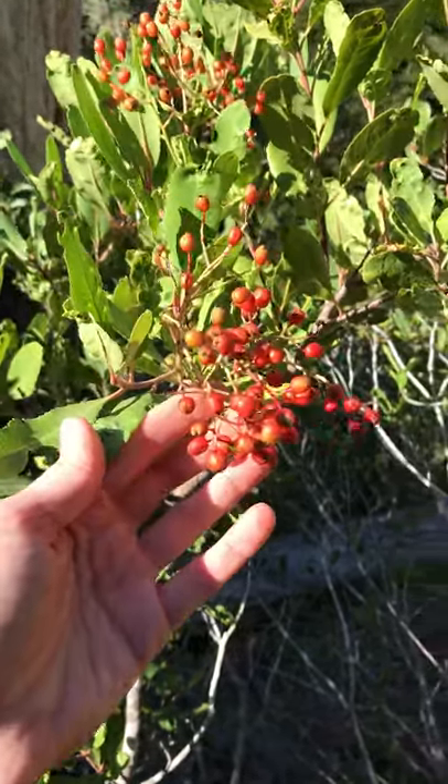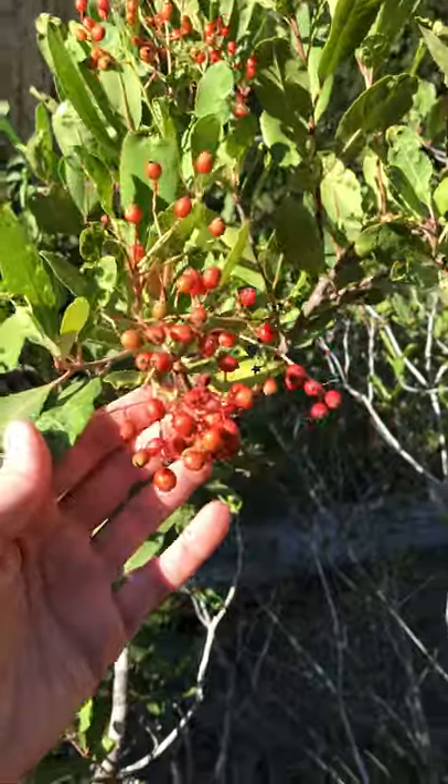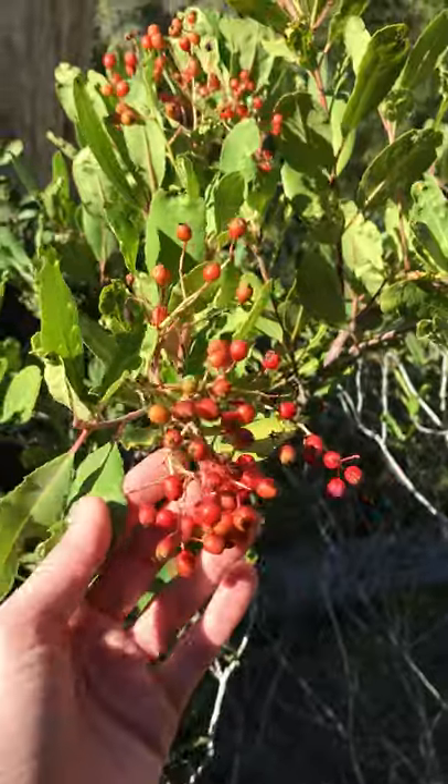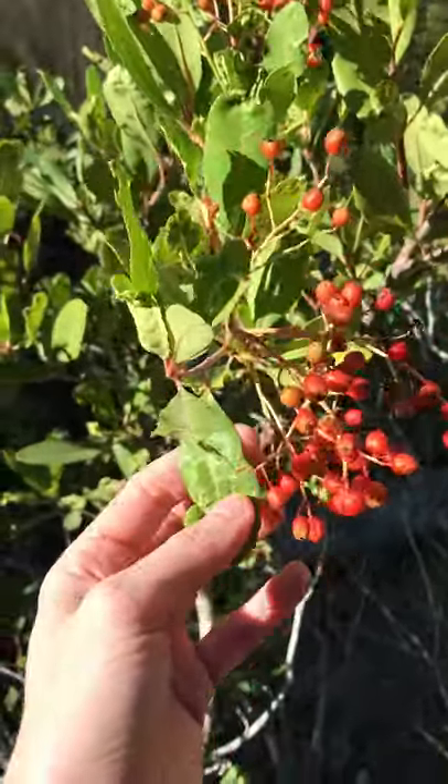Heteromeles arbutifolia, Toyon, or sometimes called Christmas Berry. This is a delightful little California native shrub.